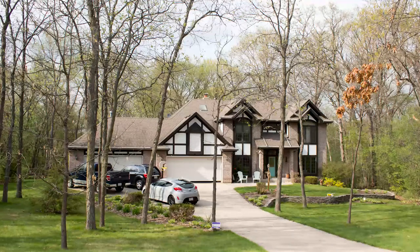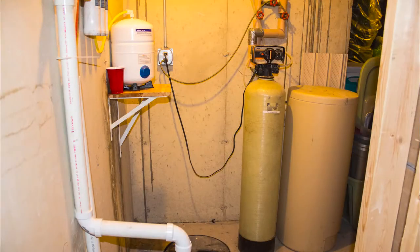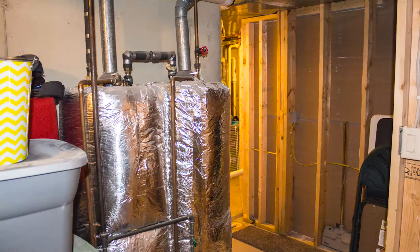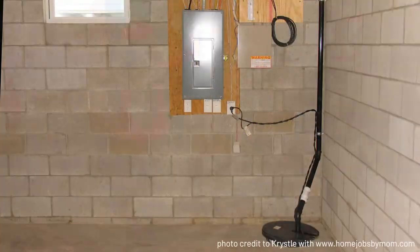In many homes around the country, if you search in your basement or crawl space around a mechanical room or other mechanical appliance, such as a furnace, you will likely find a lid located on the ground. Coming from the lid, you will traditionally notice piping or other cords. This is most likely your sump pump system.